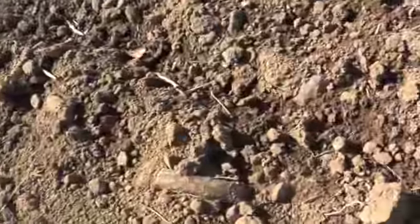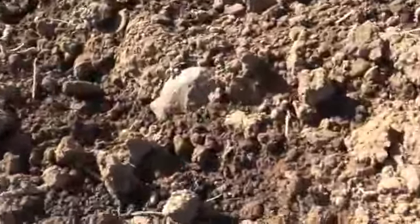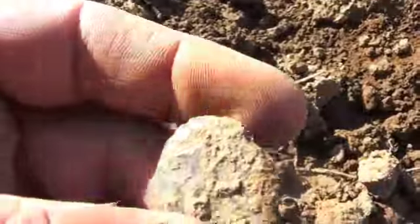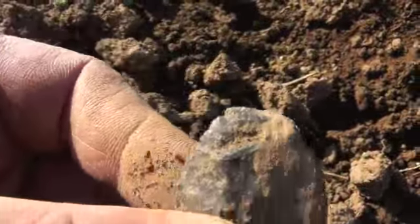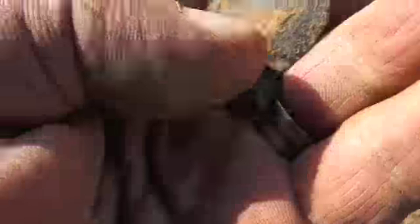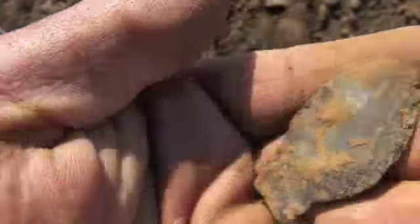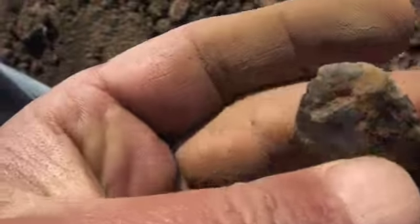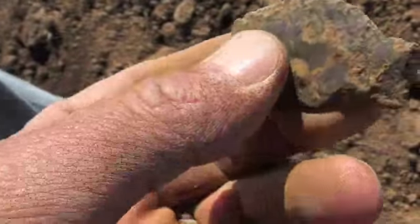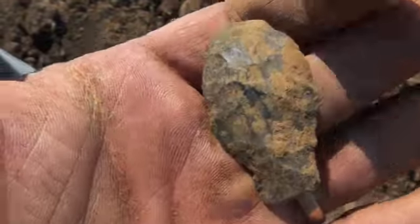Alright guys, I've walked. We got a little piece — looks like it's going to be some damage on it. It's kind of a uniface. It's weighing terrible today. That's a uniface scraper — half-gid. It's pretty cool.